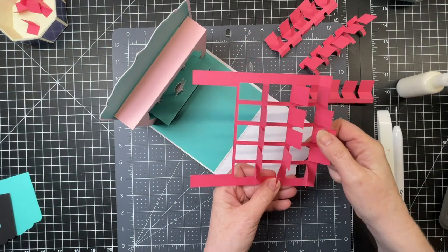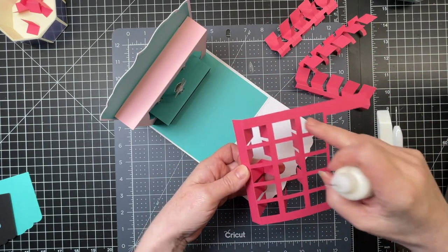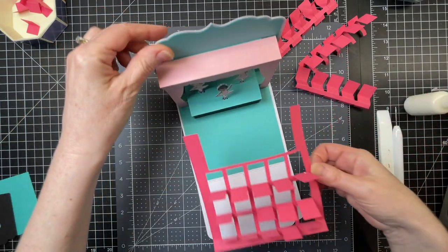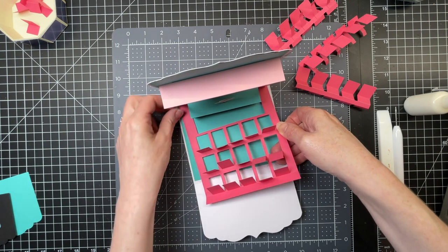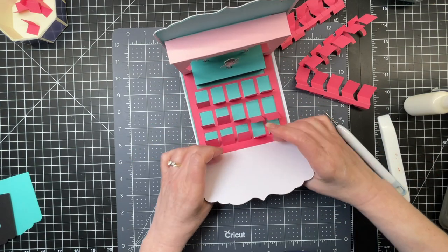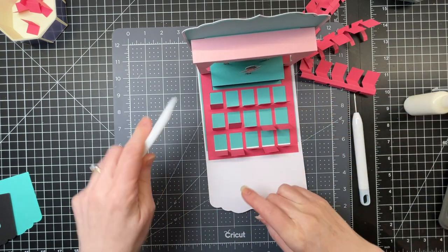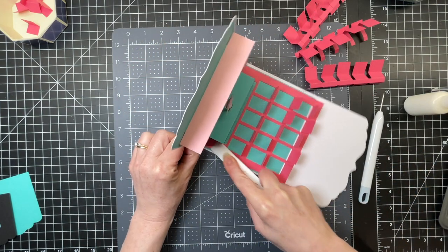So now I'm taking my grid piece, flipping it over, and putting glue all over the grid with the exception of any of those holes caused by the backs of my chairs. I'm carefully slipping those two extensions underneath my stage pieces on the curtains and then making sure that there's approximately the same amount of green on both sides. That score line behind the back row of seats is to be on the score line of my card. I'm going in with my bone folder to make sure everything is nicely glued down — if you don't have a bone folder you can use a ruler or something with a nice clean straight edge.